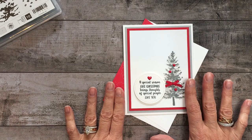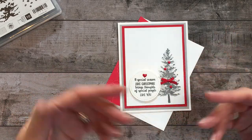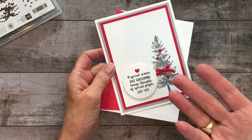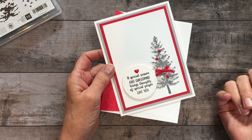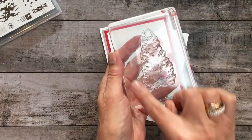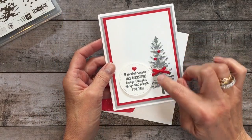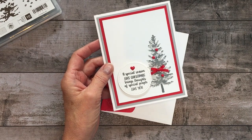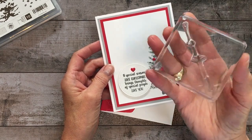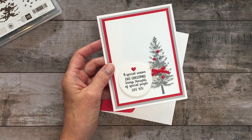I wanted to take some time to talk about how I do two-step stamping. We have lots of stamp sets with layering possibilities and this is one. As you can see on the tree, there are actually three images combined. There's a solid base that I used in Smokey Slate — it's a more solid tree. We'll stamp that in Smokey Slate, then a more detailed but lighter layer in Basic Gray, and finally the trunk, which layers in perfectly with the other images, also in Basic Gray.